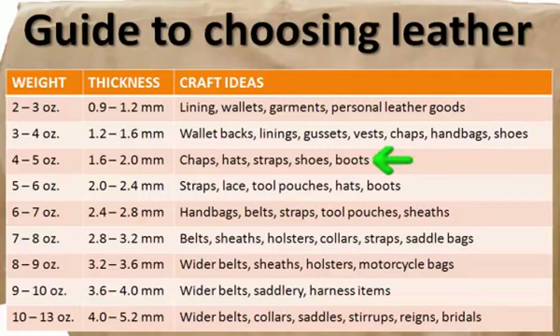Four to five ounce leather, or 1.6 to 2.0 millimeters — a medium thickness — is perfect for chaps, hats, straps, shoes, and boots. Five to six ounce leather, or 2 to 2.4 millimeters, is also great for straps, lace, tool pouches, hats, and boots.